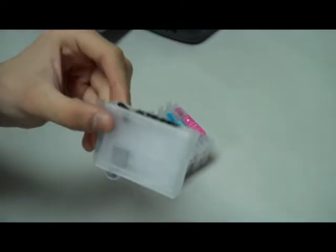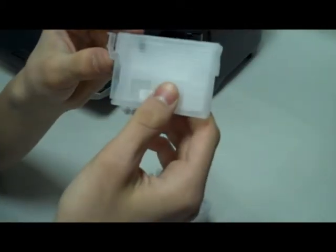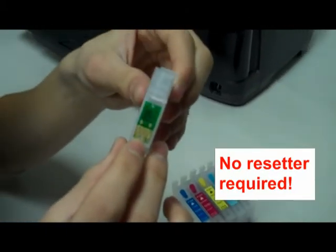The cartridges are built to the same external specifications as the originals, but with a much simpler interior design to reduce the price and to make them super easy to refill. They refill through this hole. The cartridges come with auto-reset chips, eliminating the need for a chip resetter.